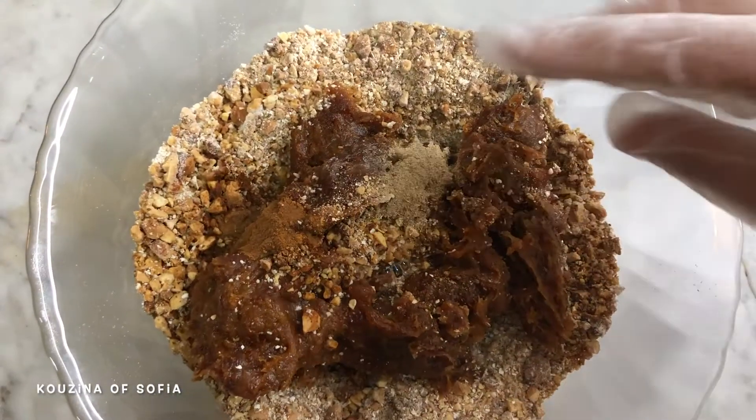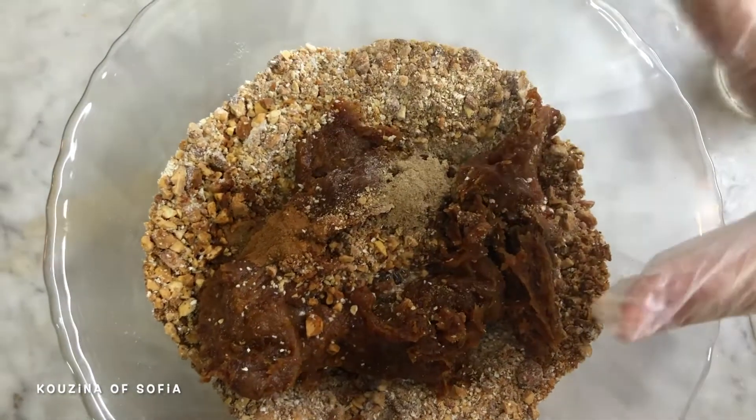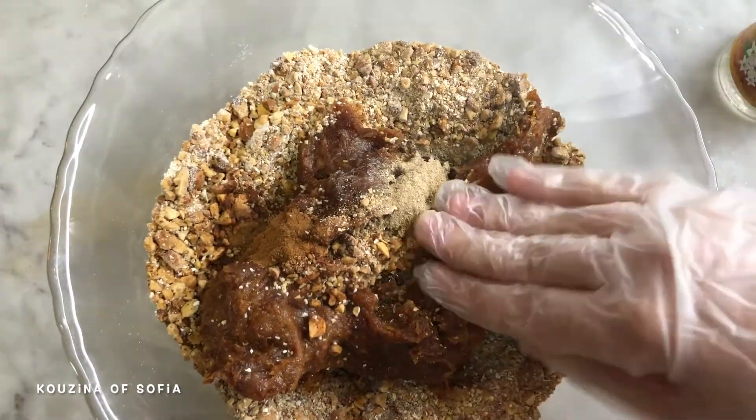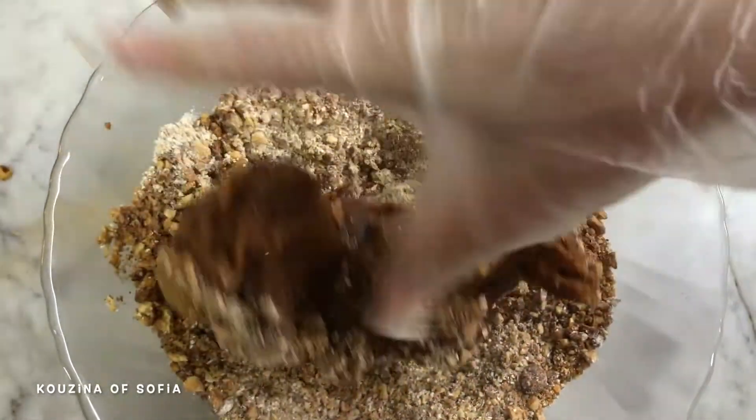Now we'll mix this around. It's very hard and sticky so you need to use your hands instead of a spoon. Just put on a glove and mix it until you get a smooth, fine paste.